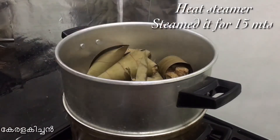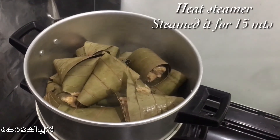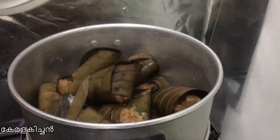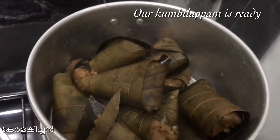Now let's go to the water. The water is the same as a water. Now let's go to the water. The water is the same.